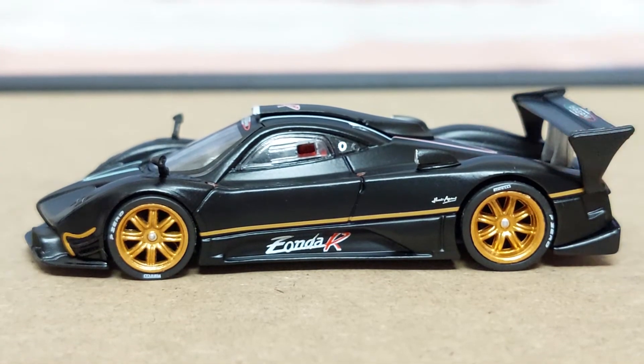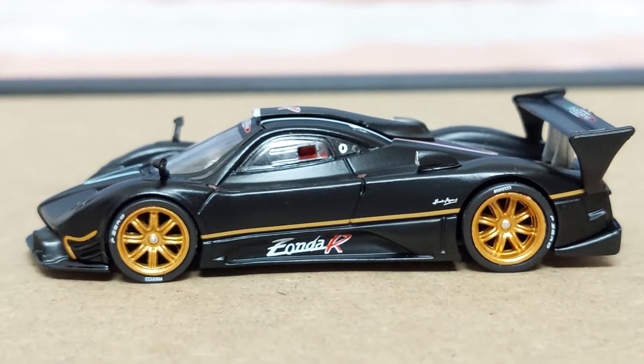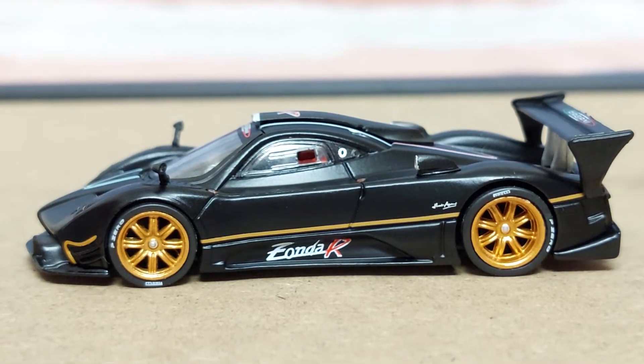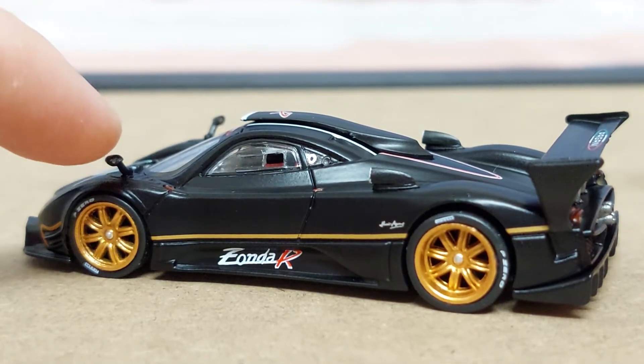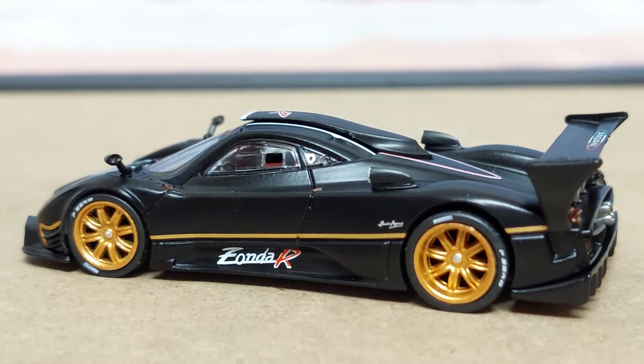In terms of the side profile, you can see why I said this looks amazing. It's got all the curves done very nicely, and of course you've got the side mirrors sticking out very realistically. It feels kind of sturdy, but it's also fragile, so do be careful when handling the model.